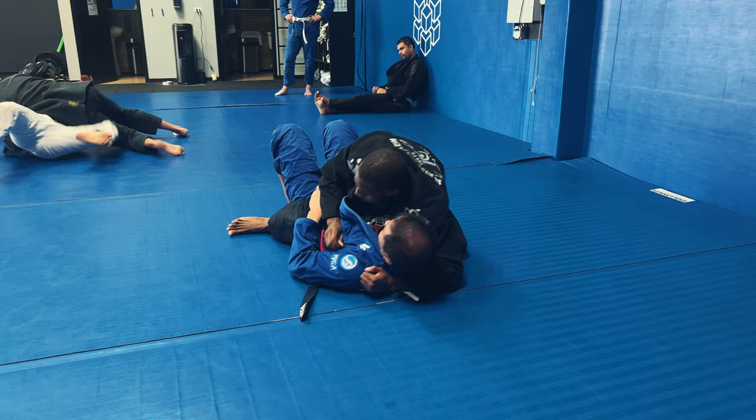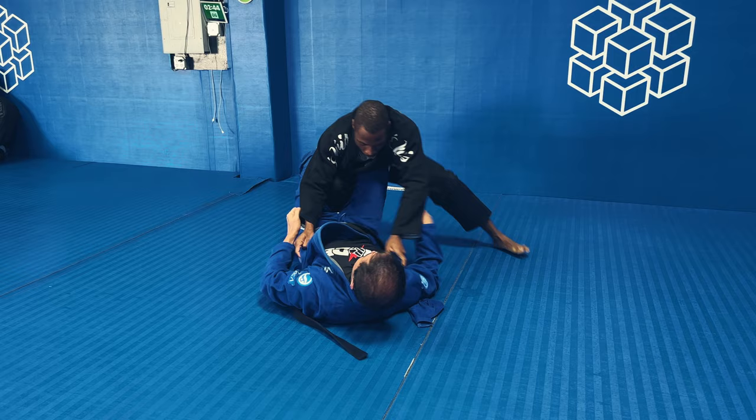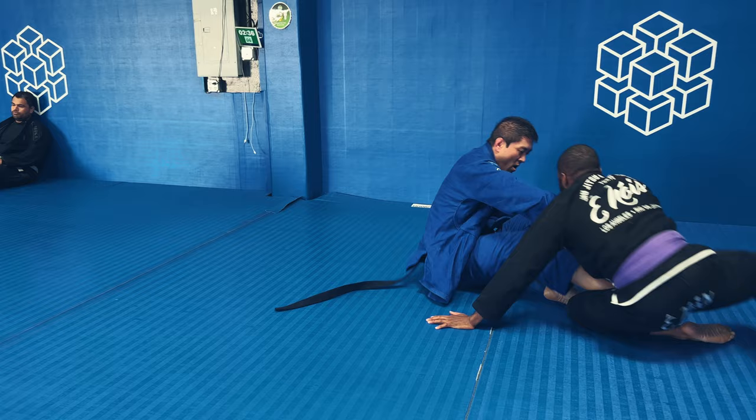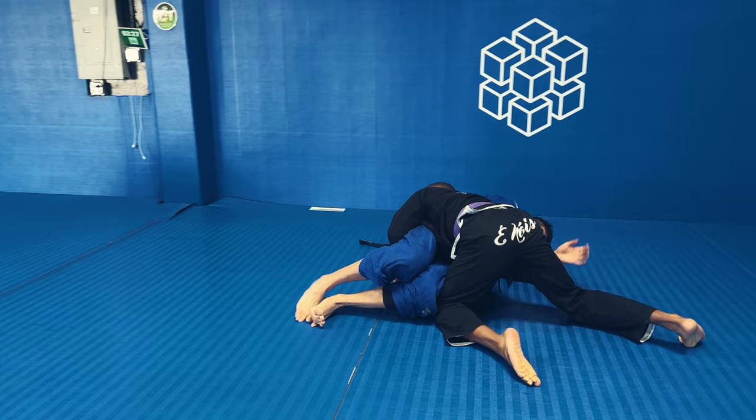I try to backstep to the other side because I still want to work passing — I don't really want to work mount submissions from there. He's going to get me in a half guard position with one butterfly hook in and starts to elevate me. Once again, I'm just going to backstep my legs and clear them, because he wants to elevate me into single leg X and start setting up the inside Sankaku and 411 position to set up leg locks like he usually does.